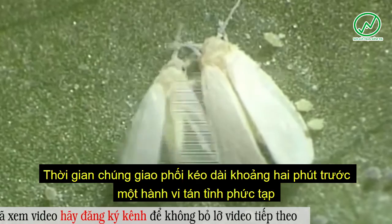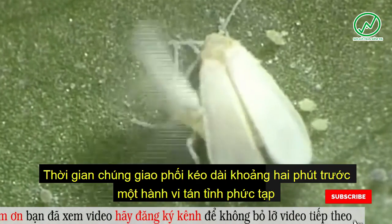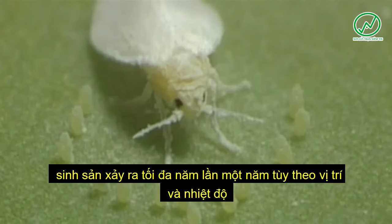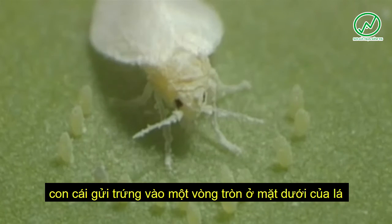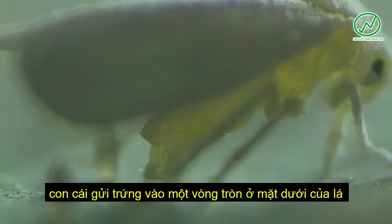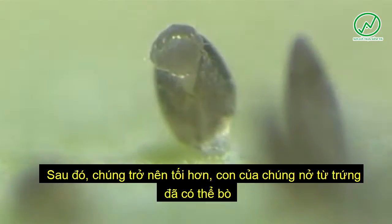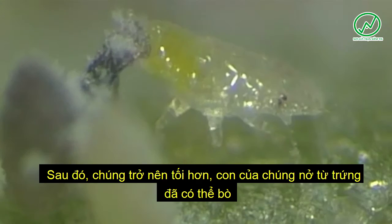Reproduction occurs up to five times a year, depending on location and temperature. The female deposits her eggs in a circle on the underside of leaves. Not all eggs are fertilized. Freshly deposited eggs are yellow in color, and later they become darker. The nymphs that emerge from the egg are called crawlers.